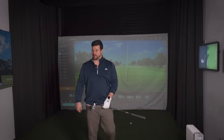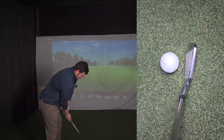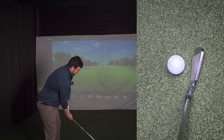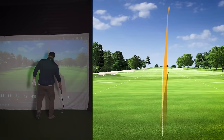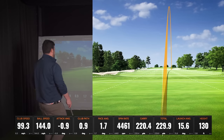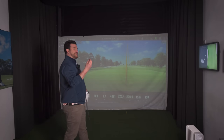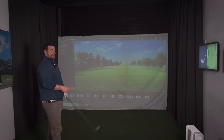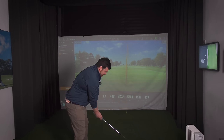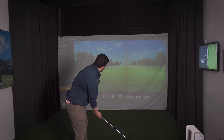I'm going to have to stop at some point — right, to the 5 iron, and it's just absolutely stunning. That is not hanging around either — 220 carry, and these are very easy swings. This makes me think we've got 240 with the 5 iron on a full swing. It rolled out to 230. It's one of the most complete irons I've ever hit — I think it offers everything.